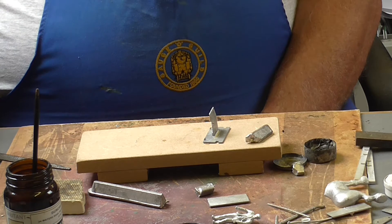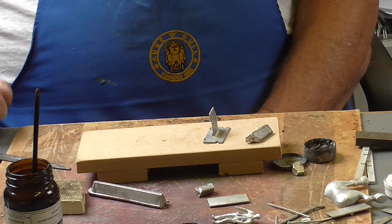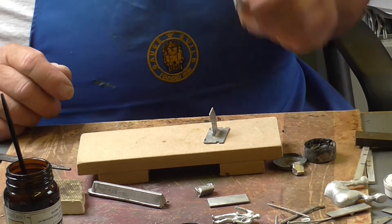18 watt iron. Nice clean shiny tip at all times, in a decent stand. Some decent flux on a stick. And some good quality solder.